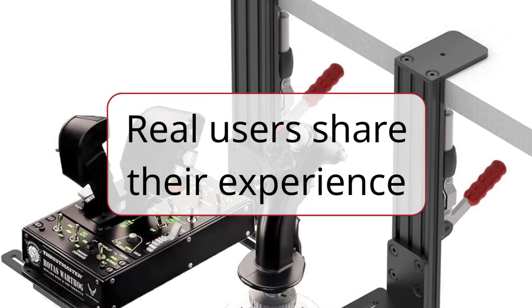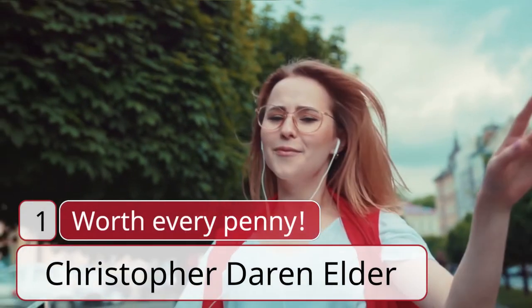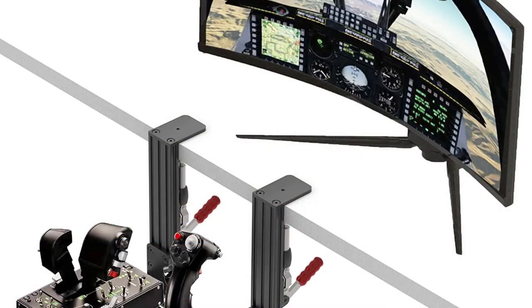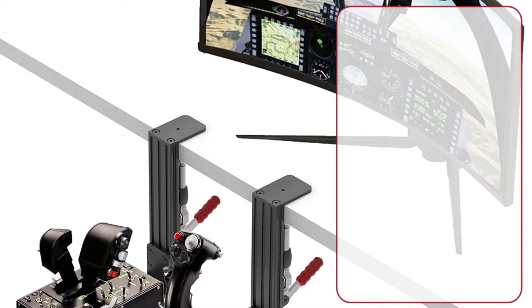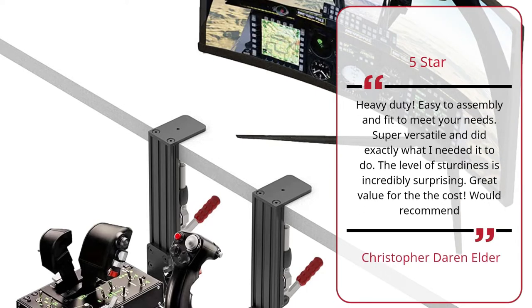Real users share their experience. Number 1: 'Worth Every Penny' — Christopher Darren Elder, 5 stars. Heavy duty. Easy to assemble and fit to meet your needs. Super versatile and did exactly what I needed it to do. The level of sturdiness is incredibly surprising. Great value for the cost.